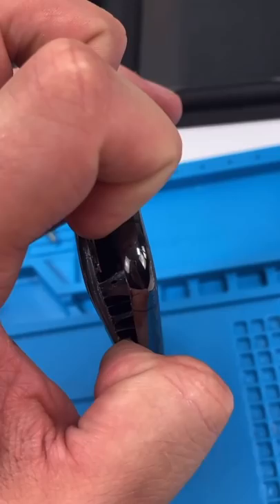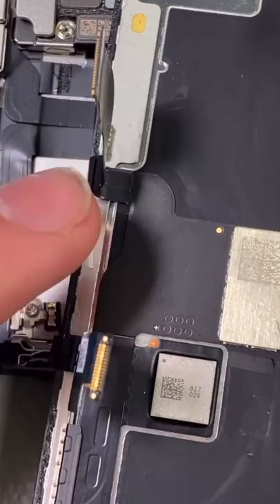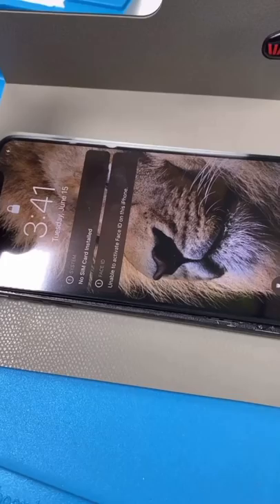Unscrew — the back case is strong on this one. Open it up. Check this out, this just slides in here so now I can do stuff hands-free. Unscrew and remove the screen. The water damage indicator is still white, so I don't even believe this is water damaged. New screen in and it works — it's alive!